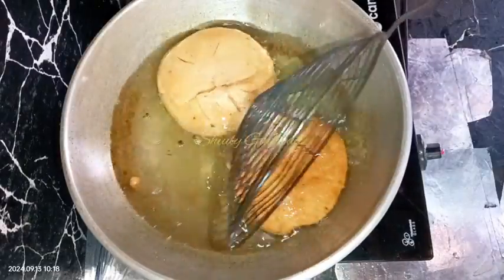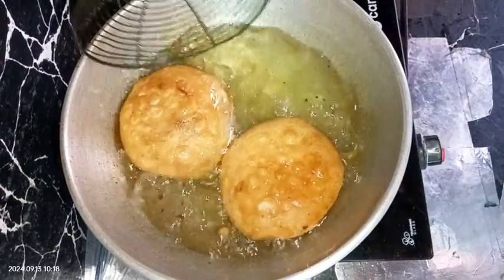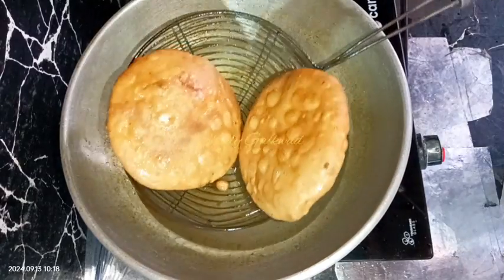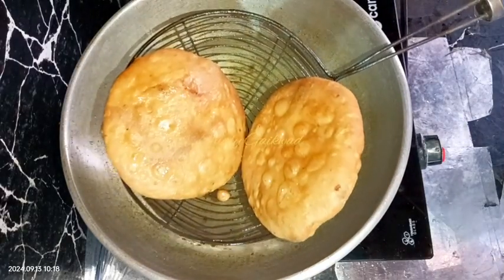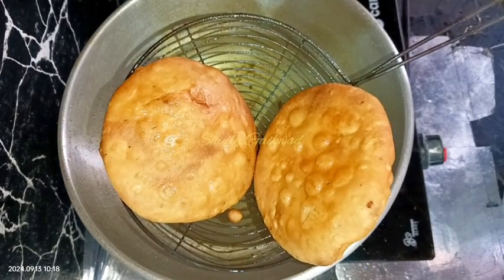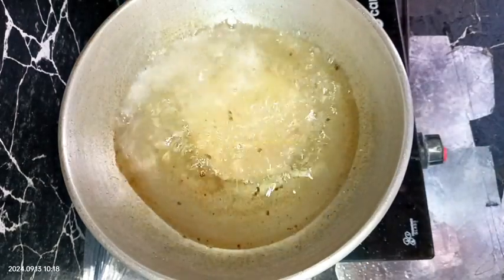I'm frying them on low heat until they get a nice red color, and the color is nice red now. I'm removing them from the oil, draining the oil nicely, and taking them on a kitchen tissue or paper towel. In the same process I'm going to fry all the kachoris.